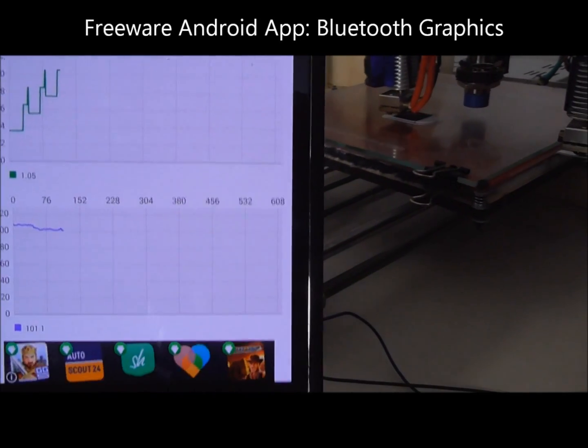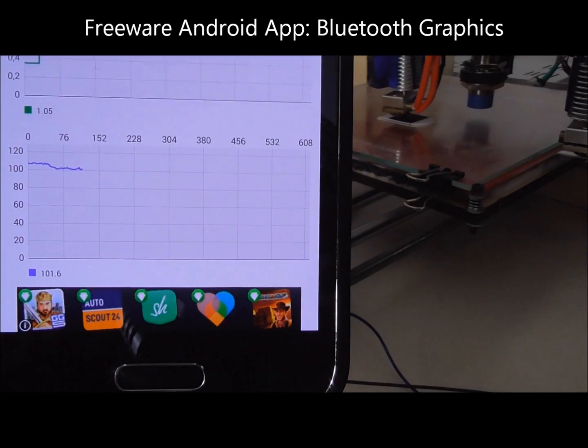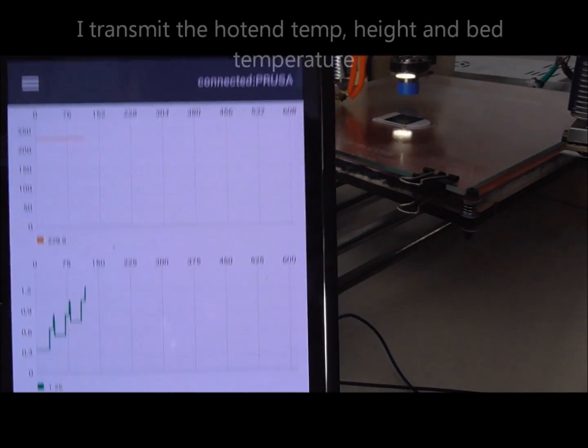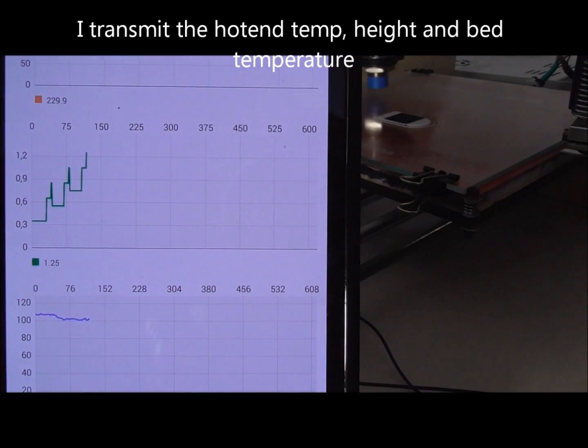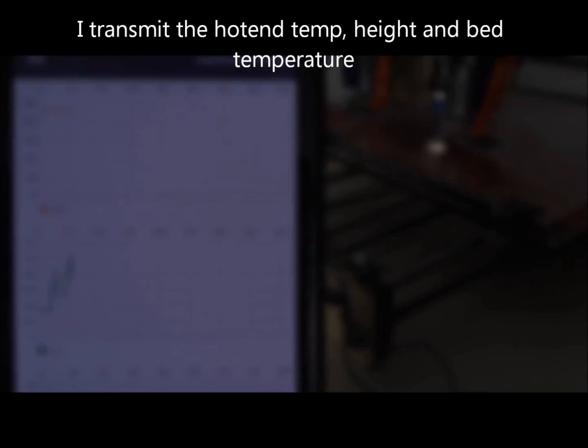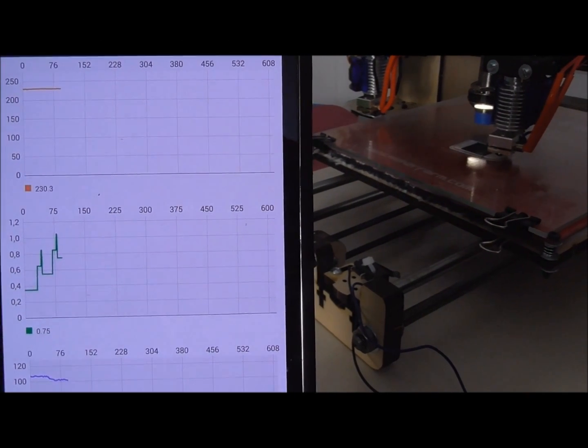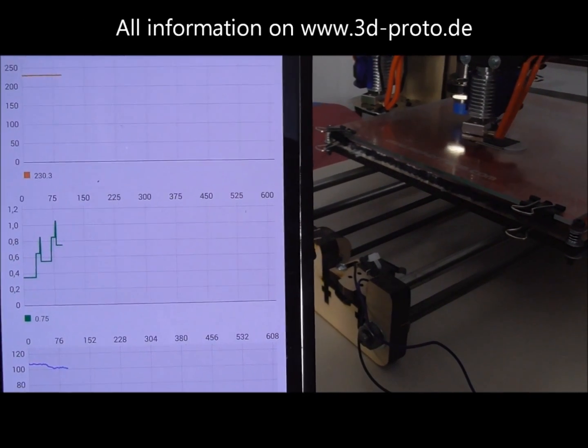For the display of the data I am using the freeware app Bluetooth Graphics from the App Store. The free version supports up to 3 graphs, so I transfer the hot-end temperature, the actual layer height, and the bed temperature to my Android smartphone. Here you see the changing of the layer height with my dual parking extruder.